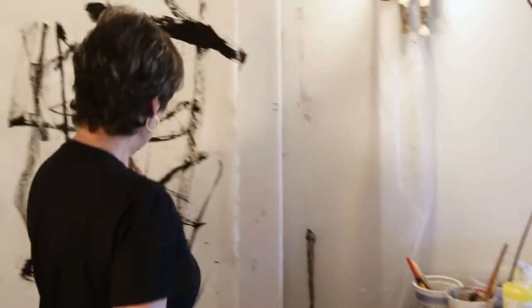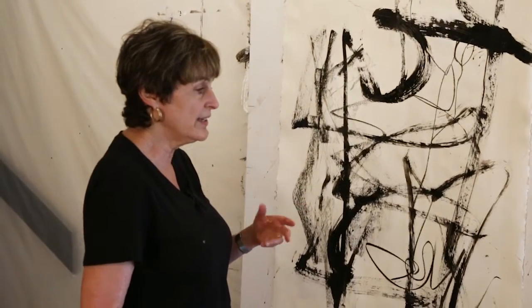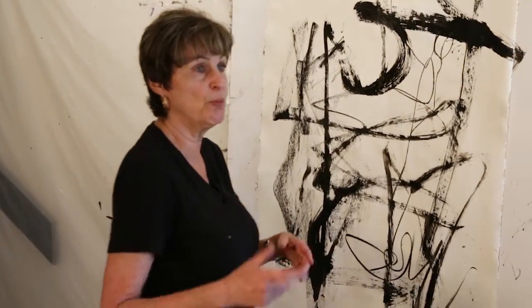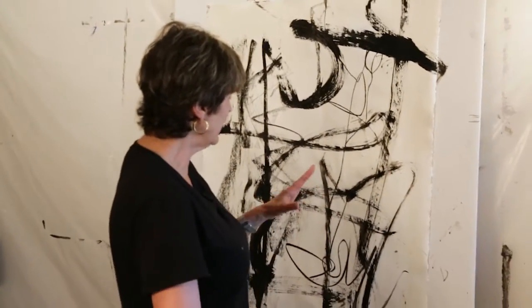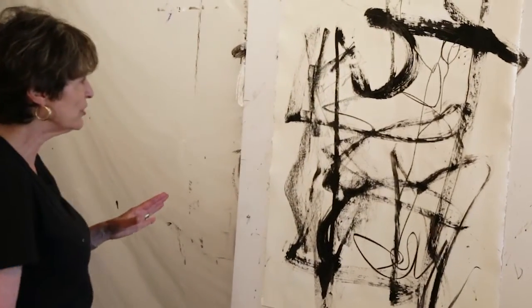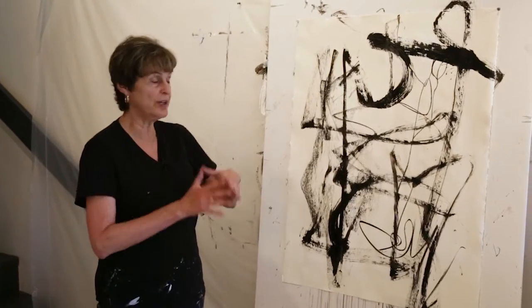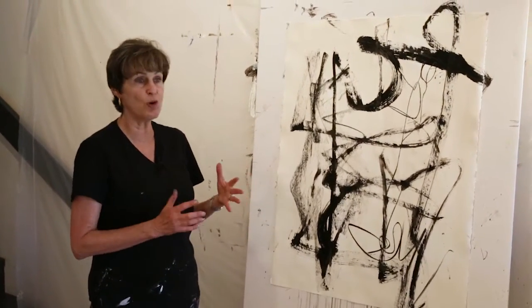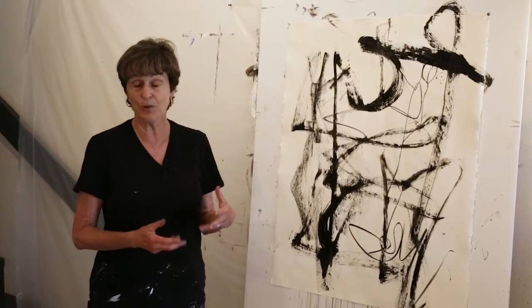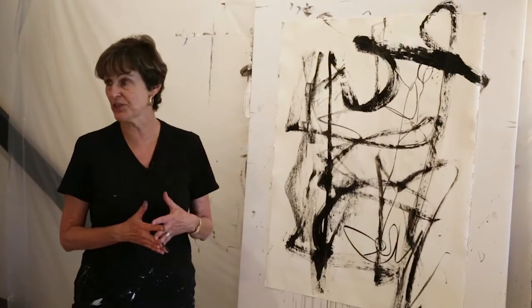The next thing you can do is start going in with white paint. We have acrylic white paint and we have white gesso — they'll both act the same on your paper — and start blocking out parts of it that you may want to eliminate for now. The whole idea is to do this back and forth process between the white paint, obliterating with white paint, going back in with a drawing tool or painting with black paint. It's a process of layering that you can go many, many rounds on.